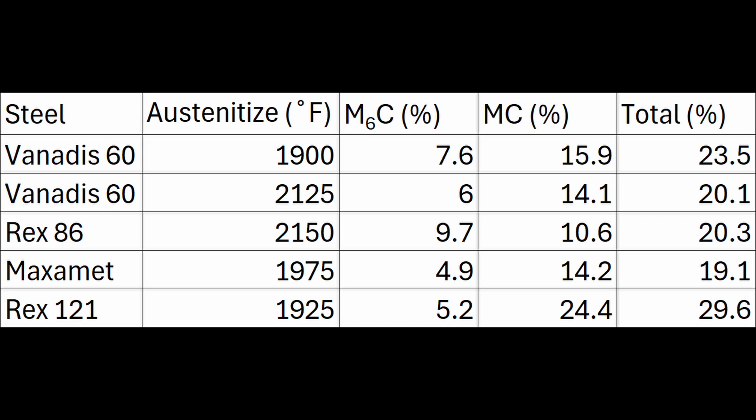I have calculated carbide contents using Thermocalc for Venatus-60, Rex 86, Maximet, and Rex 121. These are equilibrium calculations, meaning they assume an infinite hold time. When we heat treat, we usually only hold for about 10, 15, 20, or 30 minutes, so it's definitely not at equilibrium, but they are often pretty close to what we get experimentally. Looking at carbide volume contents, we would expect Maximet to have the highest toughness because it has the lowest carbide volume at 19%, followed by Rex 86, then Venatus-60, and finally Rex 121 with the worst toughness. Venatus-60 has higher M6C than Maximet, so we would expect Venatus-60 to have higher wear resistance than Rex 76, Rex 86, and Maximet, but less than Rex 121.